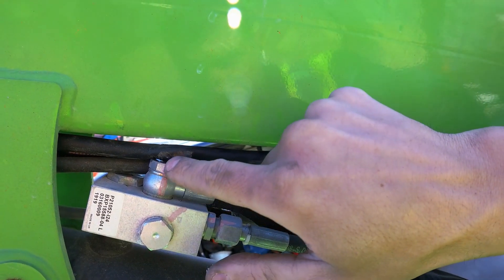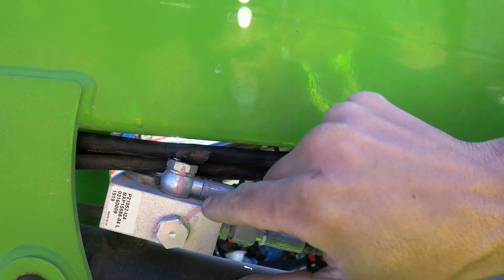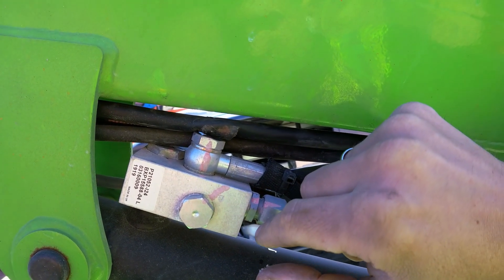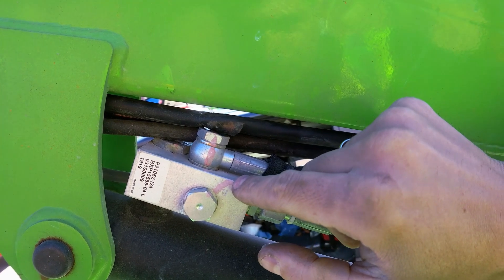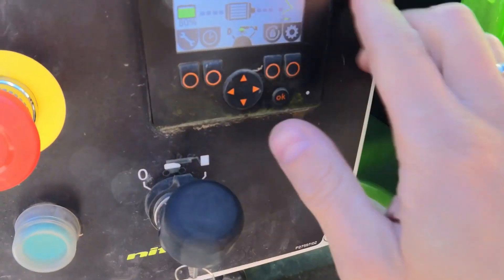This banjo bolt is squashing the loom here, so when you lift this up it can short the circuit out and blow the fuse again — the exact same F10 tenon fuse as the one I replaced. So it needs a new loom here.